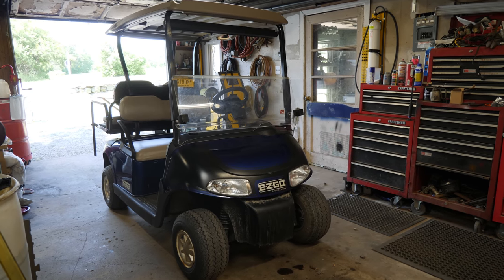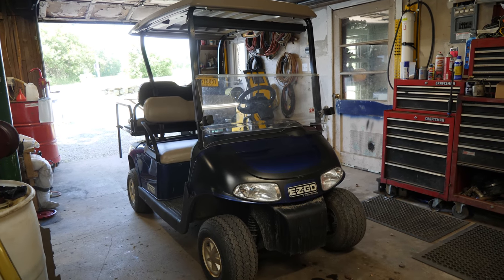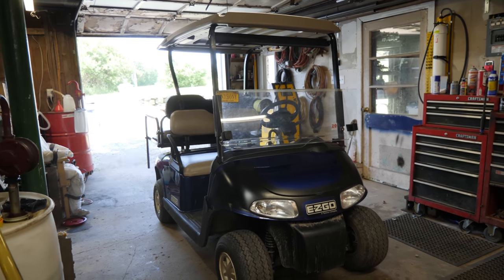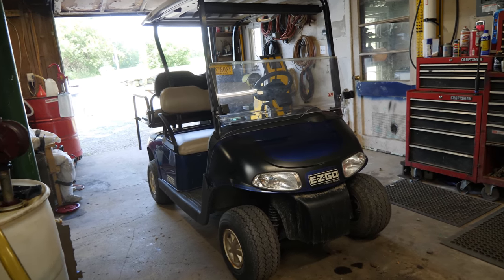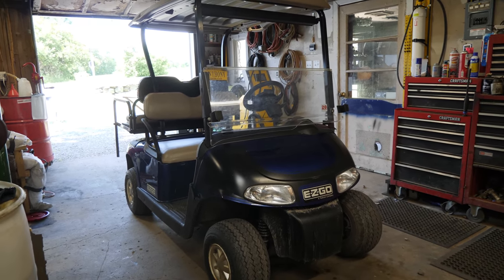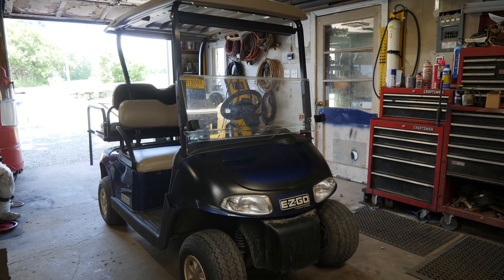Here we have a 2014 EasyGo RX-V. This one was in the shop previously, as mentioned. We did a bunch of work to this cart — starter generator brushes, solenoid, a new battery, full service, a whole bunch of stuff. The customer paid a lot of money, as they pointed out. This one here has a new issue. I think it's a micro switch, but what happens when you step on the pedal is it kind of cuts in and out and doesn't stay on. We'll get it up on the ramps, tear the carpet off, and look at the issue.